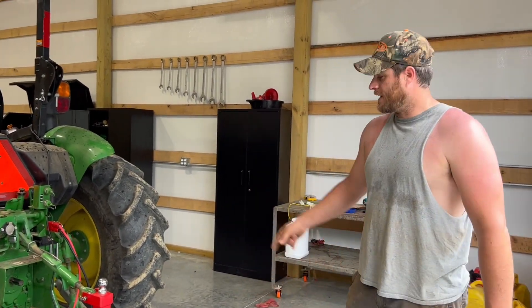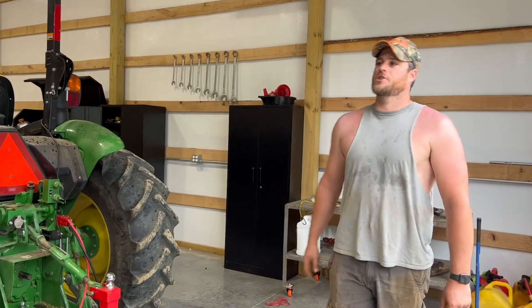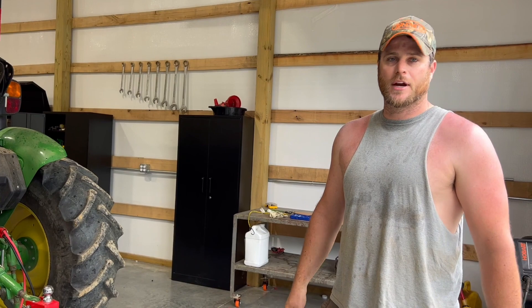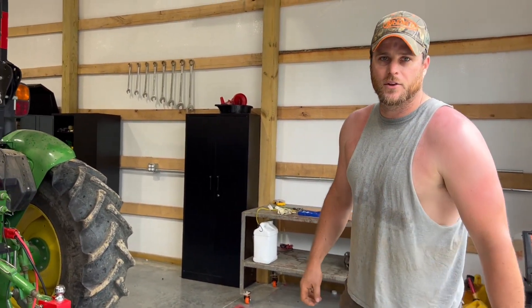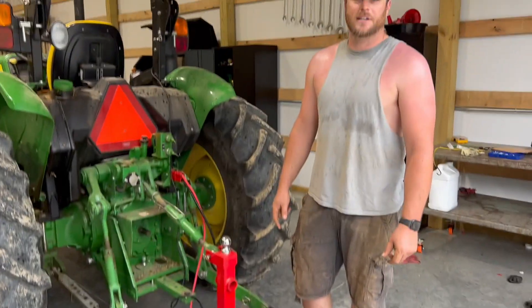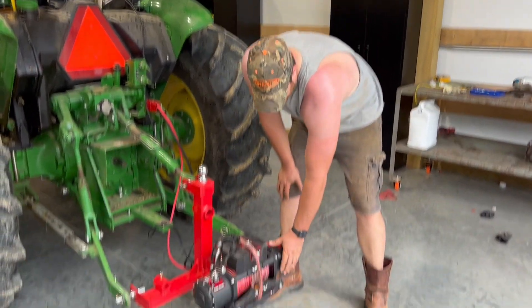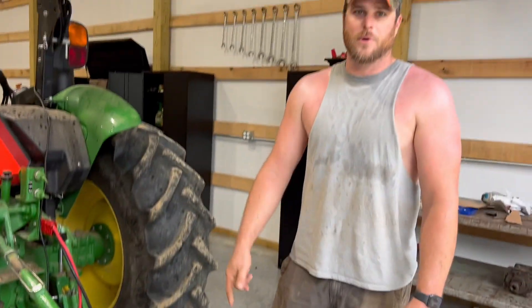We got some trees out of the woods today and I wanted to show my little setup here. This winch we bought for the machining equipment to hook onto a trailer to pull the machines up, but I thought I'd get some good use out of it and use it to pull some logs out of the woods. I went and bought all this stuff off Amazon — this is actually the cheapest 10,000 pound winch I could find. So far it's held up pretty good after pulling some logs out today. That sucker is so hot I can't even put my hand on it — that's the motor.